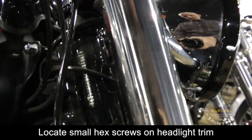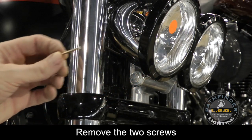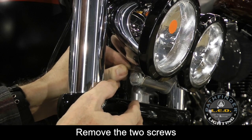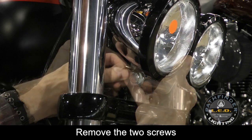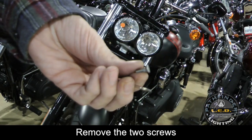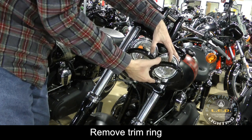If you look on the back of the headlight assembly you'll notice there are two small hex bolts, one on each side, that hold the trim ring in place. You can use a 7/64 allen wrench to remove these two bolts. Be careful to hold the trim ring when you remove the last bolt so that it doesn't fall off. With the two bolts removed you can now remove the trim ring, but make sure to hold the headlight assembly in place so that it also doesn't fall out.